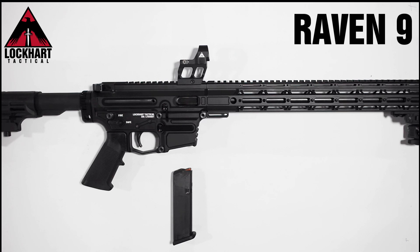Hello, I'm Samuel with Lockhart Tactical and today we're showcasing our Raven 9 platform. This current configuration is 9x19mm with Glock style magazines. Through the use of our tool-less quick change pins, you can transform the Raven into any calibre of your choice from our soon to be wide selection of calibre kits.